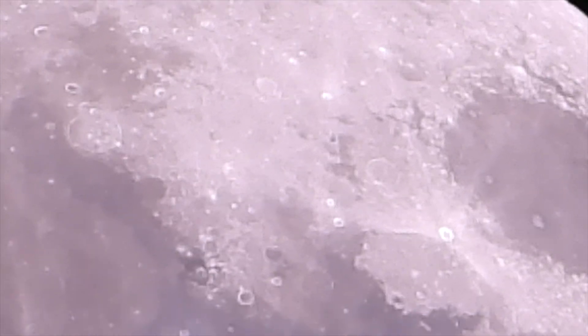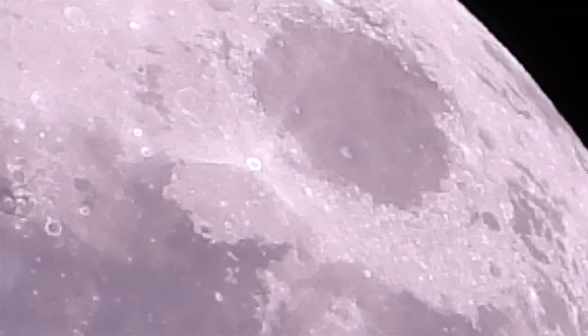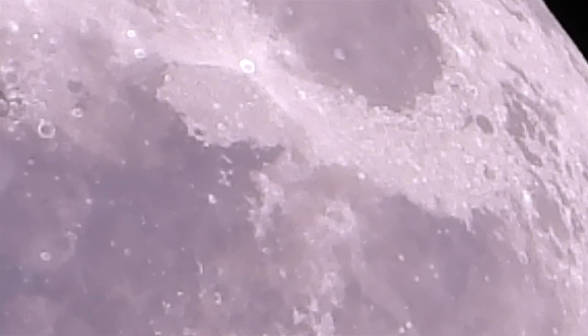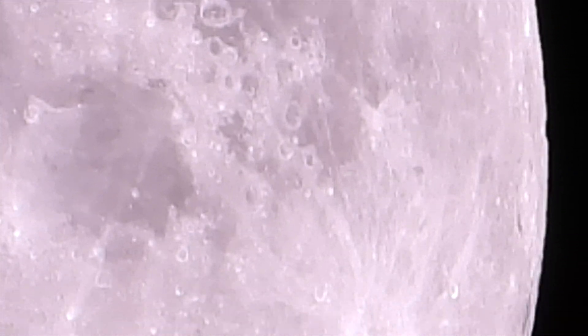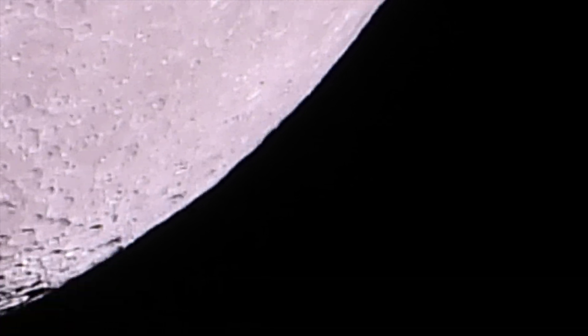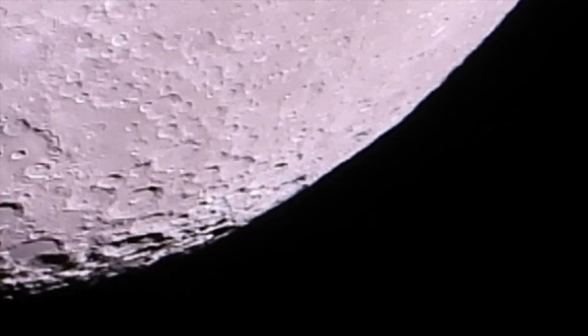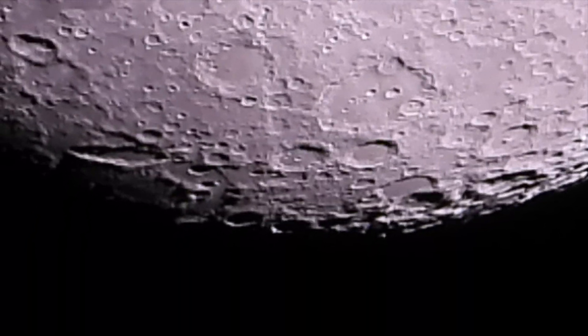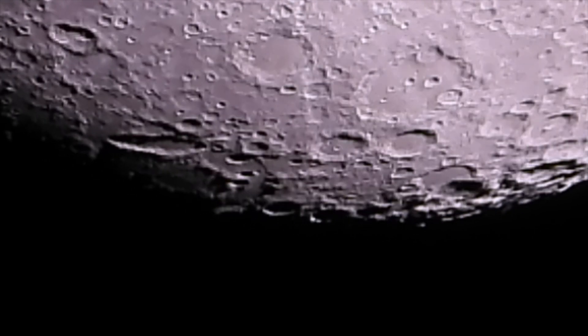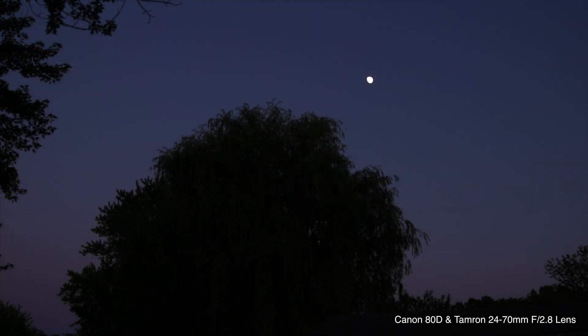We can't stay focused on one thing too long because my mount is acting up. And as we can see on the other camera, it's still pretty light outside, even though the zoomed-in footage shows a black background.